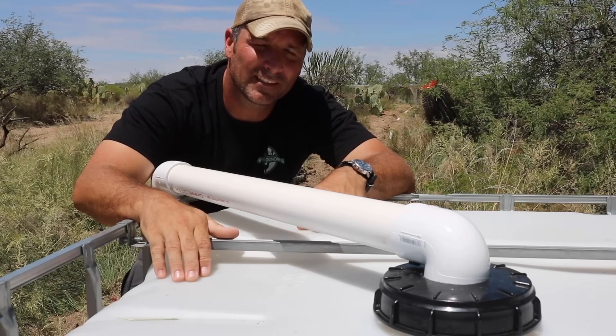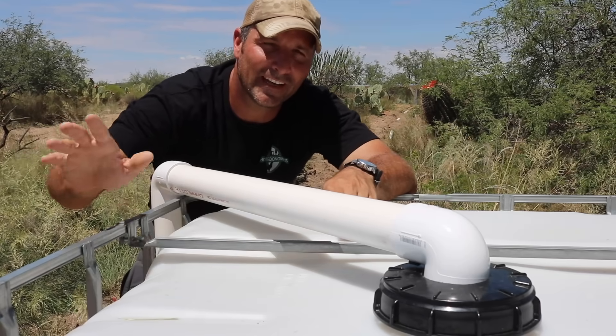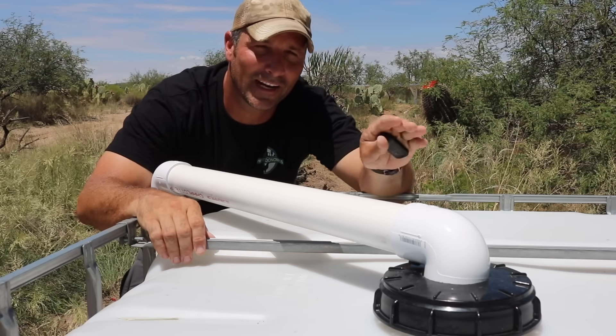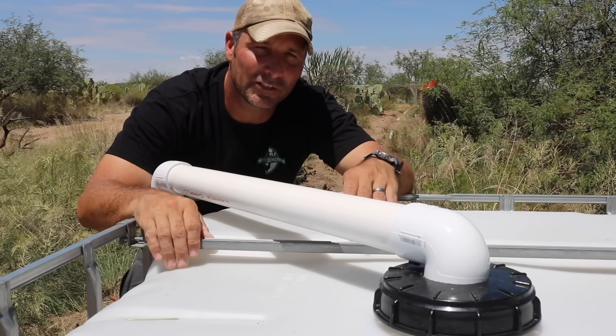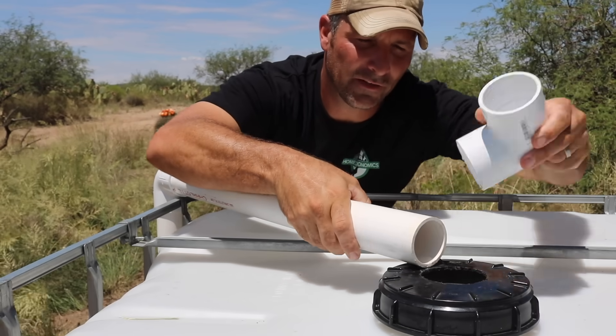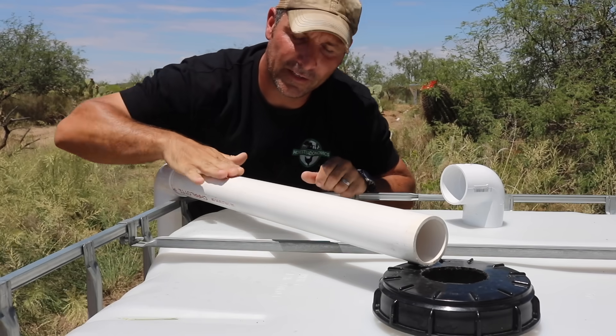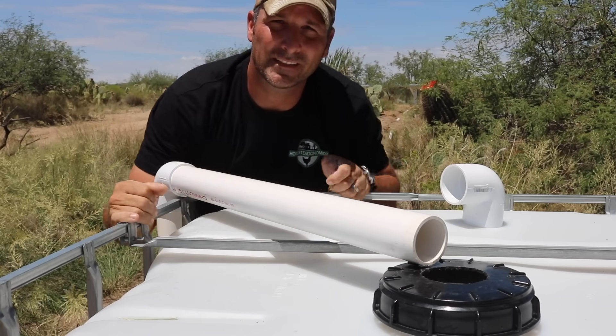I've been waiting to show this system in the rain for a couple of weeks now, but every time we get rain it's way in the evening after dark or when I'm at work. So I'm just going to demonstrate with a bucket. I'll take off the little elbow so you can see the water flowing through — I'll walk up there, dump a bucket of water in, and you'll see it flow through here into the IBC tote.